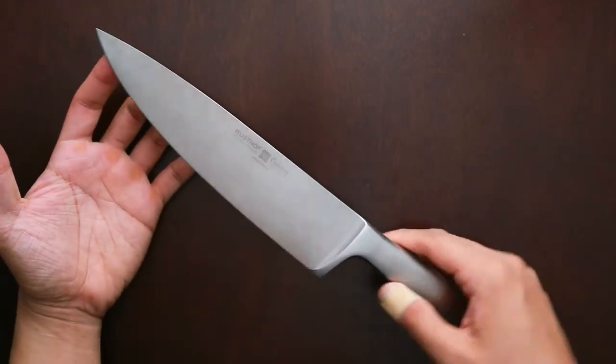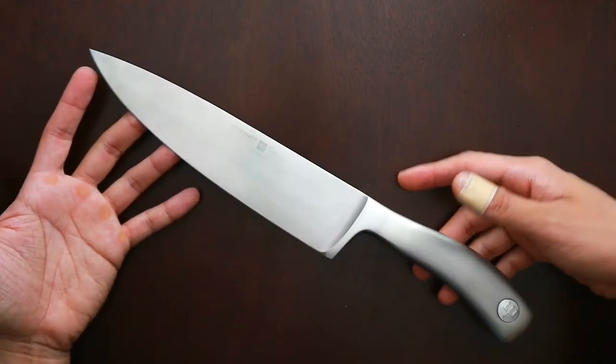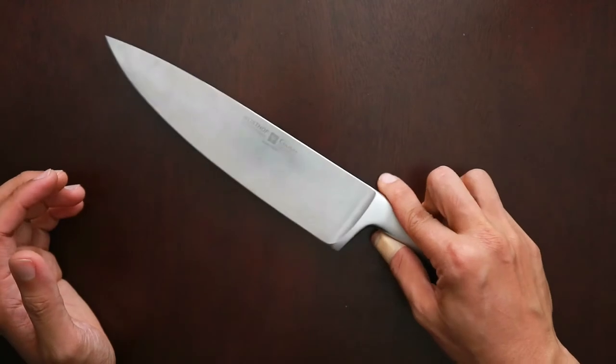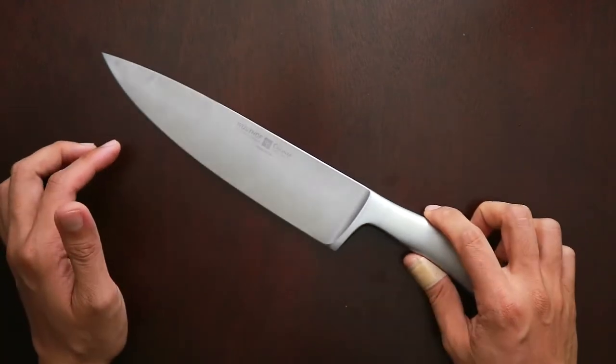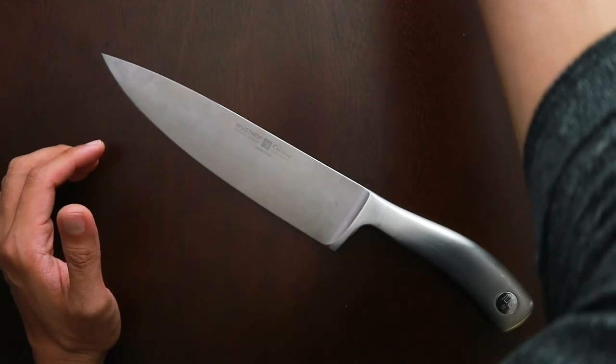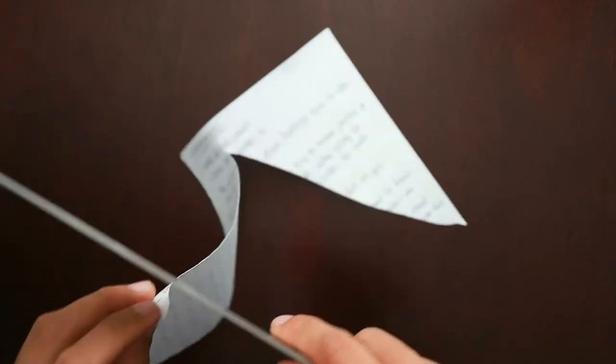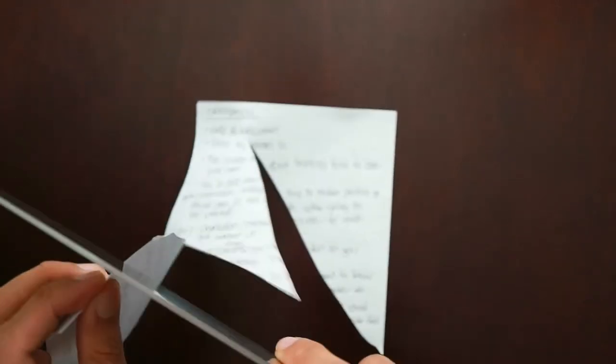But overall, this knife is really a good knife. It's been in my kitchen for a few months now and it has seen some heavy use. It retains the edge pretty well. Let me just take a piece of paper right here so we could cut some paper. This knife is sharp.